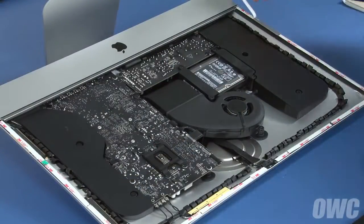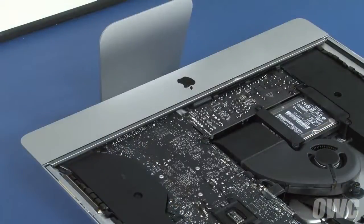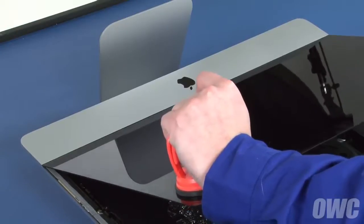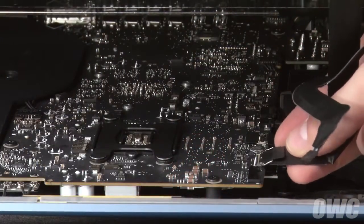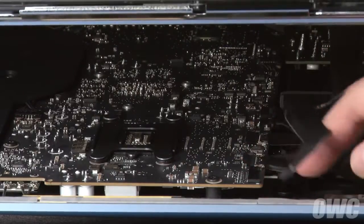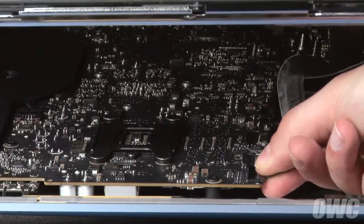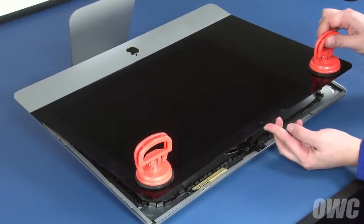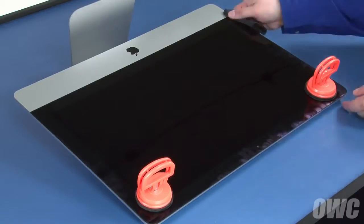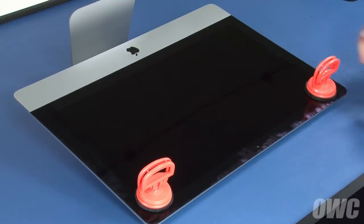Once all the pieces of tape have been placed, you can remove the paper backing and set the display along the bottom edge. But don't close it yet — we need to reconnect the video cables. Reattach the lower cable by sliding the connector into its socket and locking it into place with the handle. Then simply slide the last connector into its socket. You can now carefully lower the display into place, making sure you have the edges lined up correctly. Gently squeeze along the edges to make sure the adhesive sticks. You may want to use the microfiber cloth to avoid any extra fingerprints.